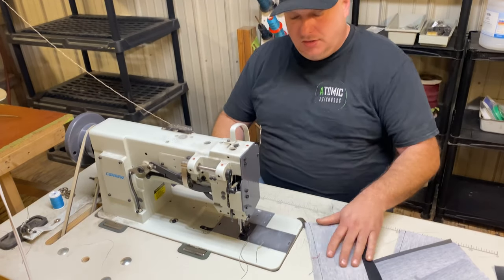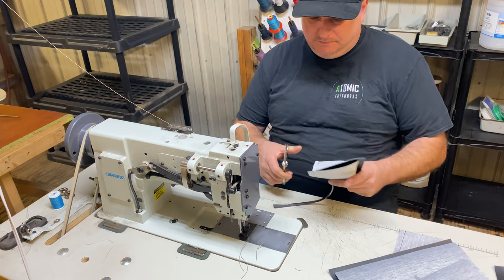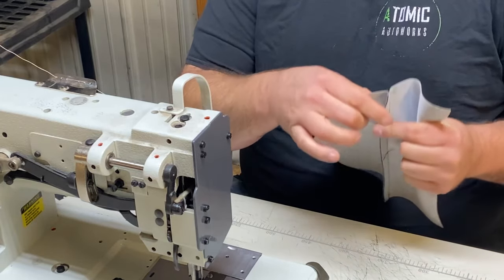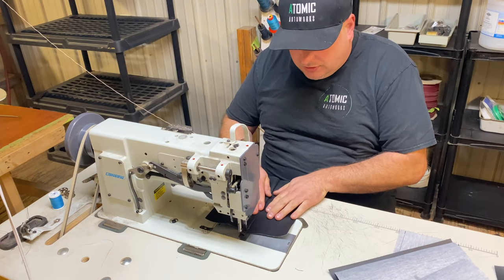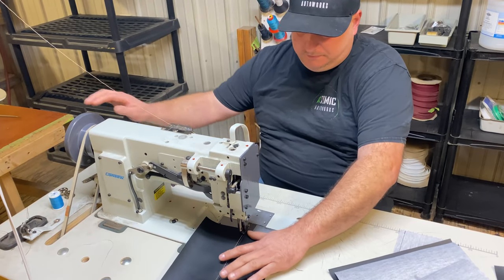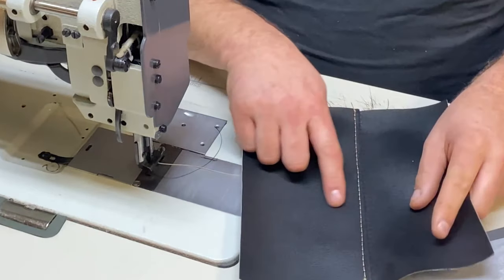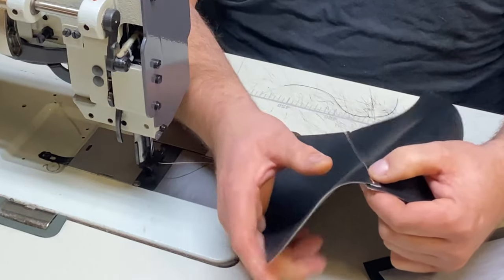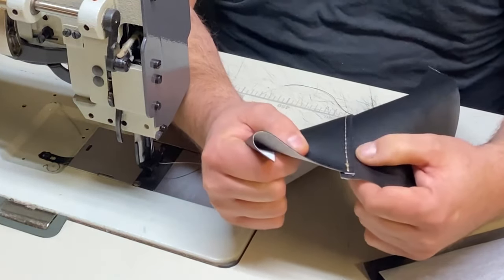Now we're going to do a traditional single top stitch. Instead of folding it and spreading it apart, we're just going to fold it over and do a top stitch on here. You can see it's folded over — you had your butt seam, but this is folded over onto the butt seam. So you actually have a double stitch here. It's not as strong as a backed French seam, but it's stronger than an unbacked French seam and stronger than a traditional butt seam.